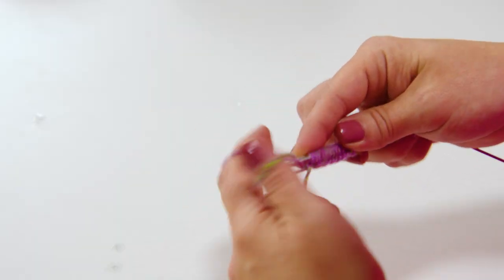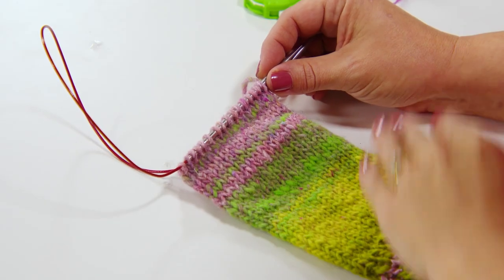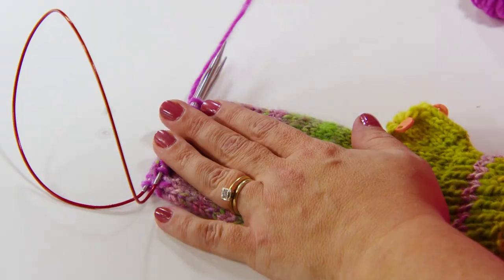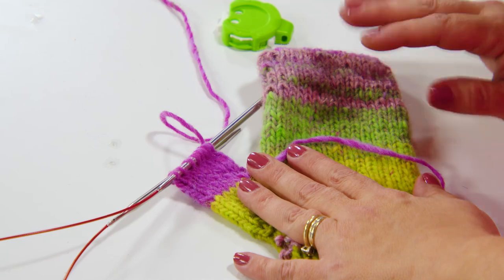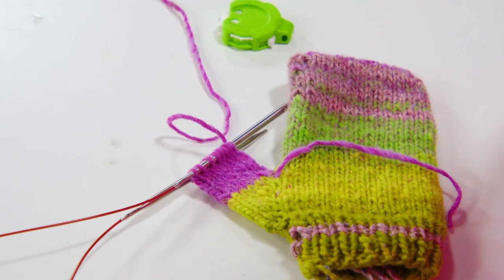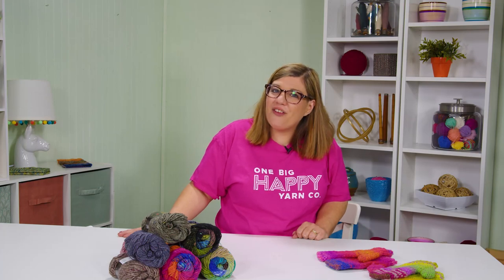In this knit along I'll be showing you how to cast on, work ribbing, create a thumb gusset, add stripes, decrease and graft the top with the Kitchener stitch. Then we'll pick up the thumb stitches and finish off the mittens. These are truly a thumbs up pattern and quick and easy for another weekend project.